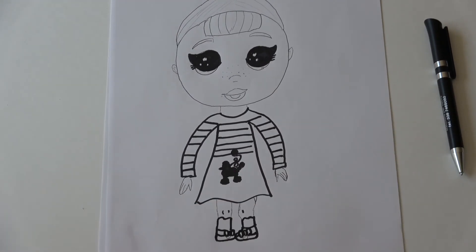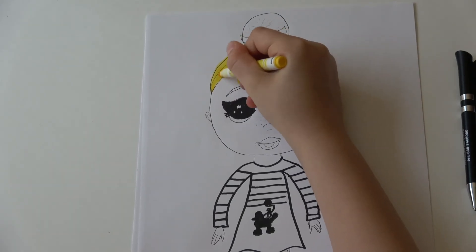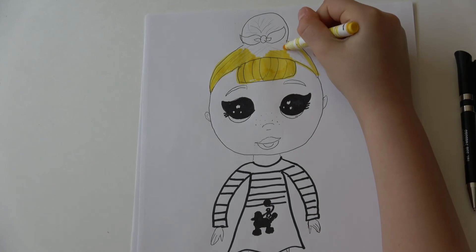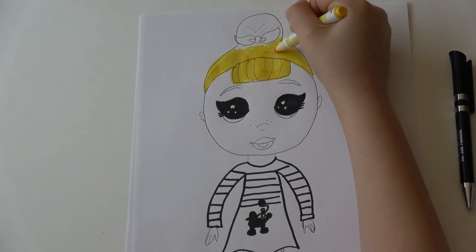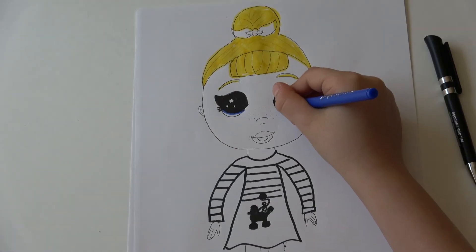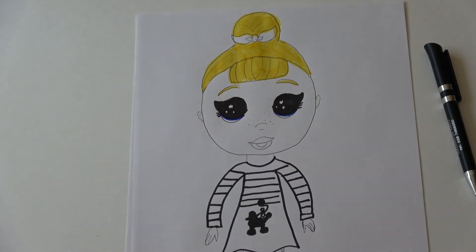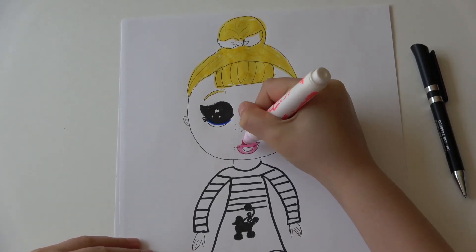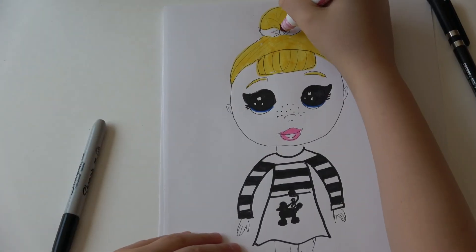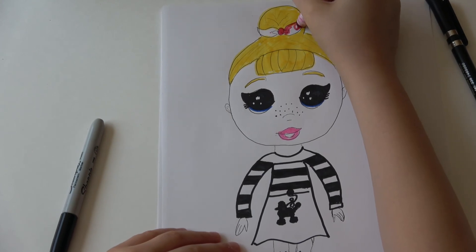Then we can start coloring. Her hair is gonna be yellow like that. I'm gonna finish up her hair, and then I'll tell you the next color. I'm gonna add a little bit of blue so her eyes will have a little color — she had like this kind of blue. Bright colored pink like that. And then I'm gonna do her bow — her bow is a little darker pink than we did her lips.